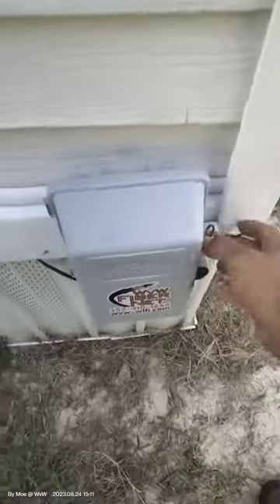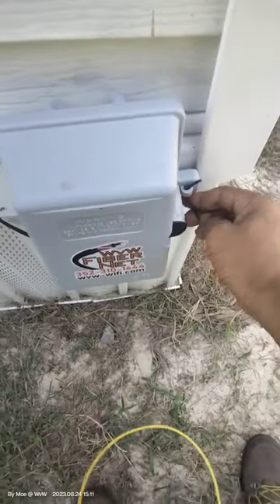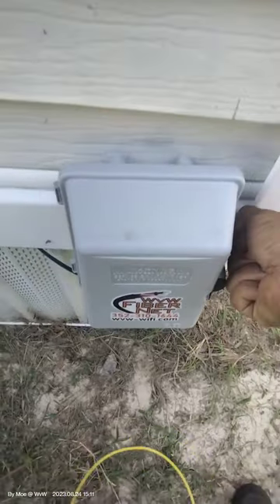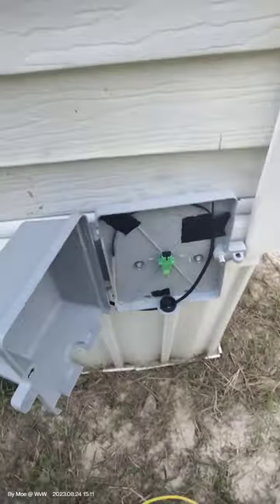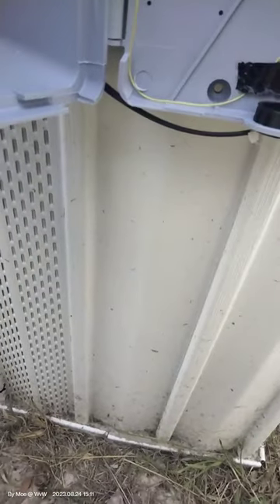We're moving on to the next one, which is just next door. We're going to see how much power this one is getting. The OLT is up and running — the internet is live. I just want to make sure I get all the calculations right before connecting clients. We measure here and we're at minus 8 again, same as the other one.